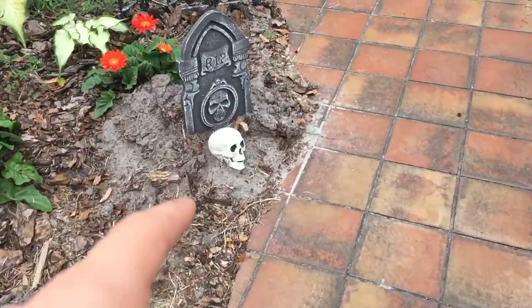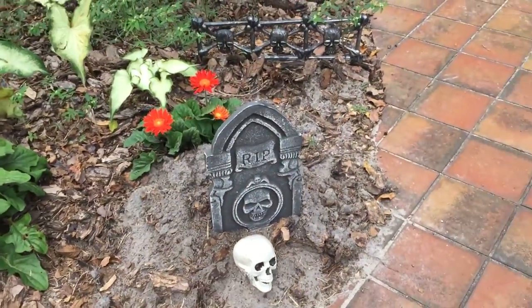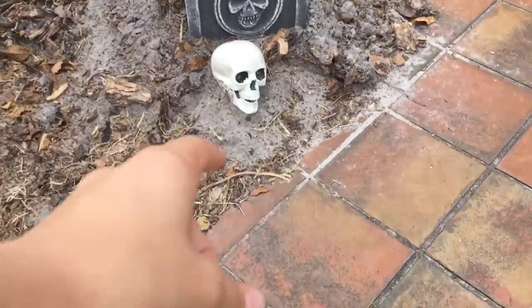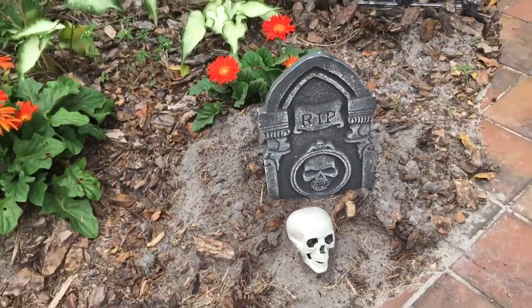Right here, this is last year's same thing. This is one of my favorite tombstones out of all of them because it's small but it just has a certain — it has its own thing to it. So we put the skull head from Walmart — I don't know how much it was but it was a good one.